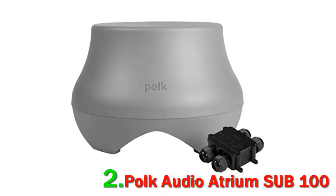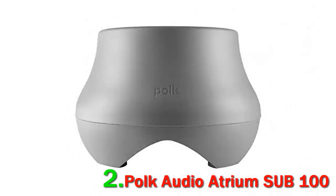Number 2: Polk Audio Atrium Sub 100. For those of you who know the Polk brand, Polk specializes primarily in outdoor audio equipment and they have built up a reputation over the years for solid performance. They have come up with the Polk Audio Atrium Sub 100, which is a pretty great subwoofer to have in your outdoor garden, delivering rich, thumpy bass.